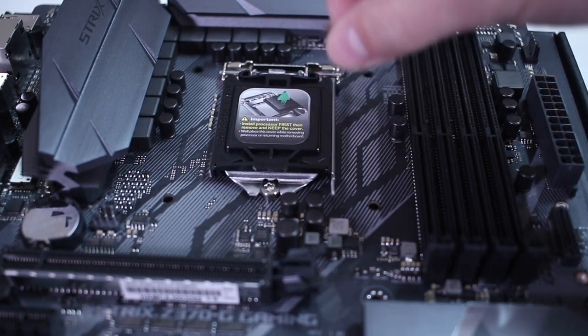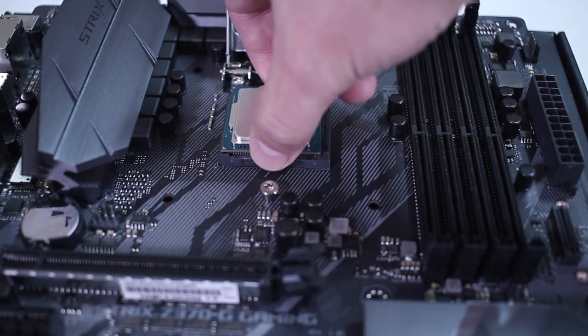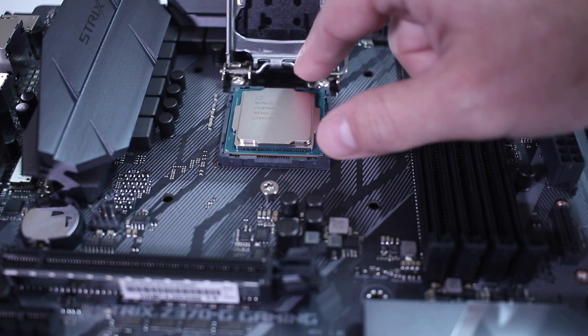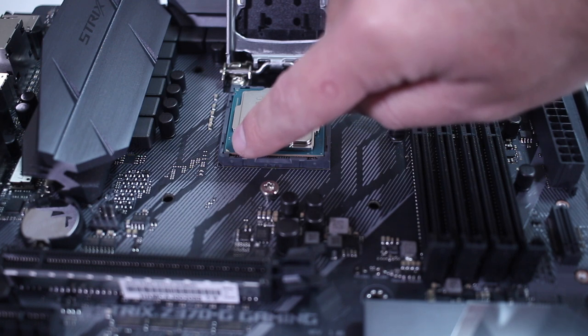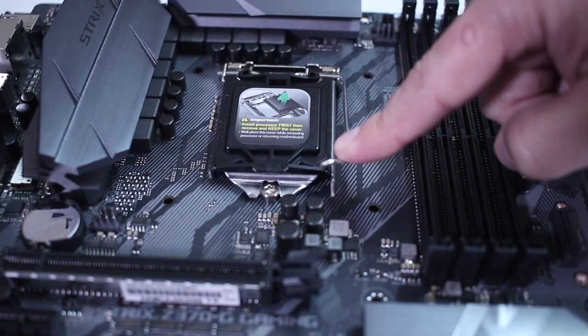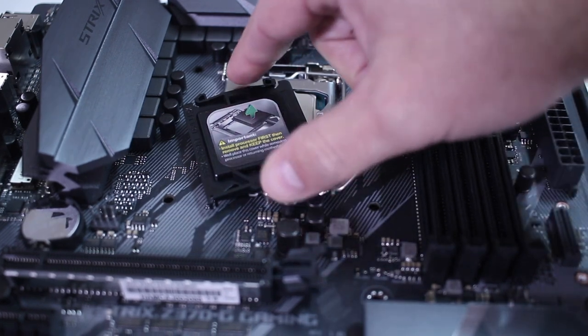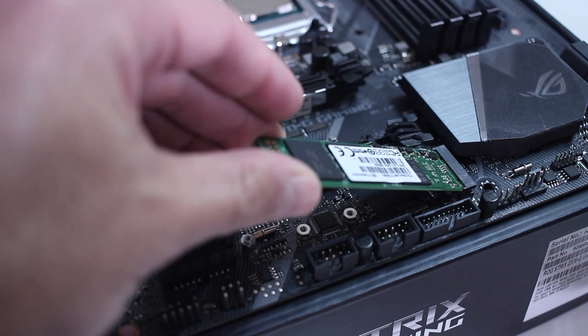Next we will place the motherboard on top of its cardboard case and insert the CPU. There's only one way the CPU can go — there's a small triangle identifying the correct orientation. Once it's in its place, just push to secure it. Next I placed an M.2 SSD that I'll be using for my main operating system and applications.